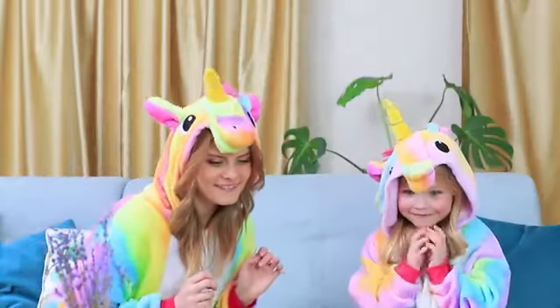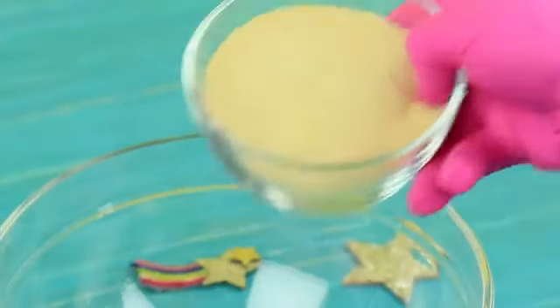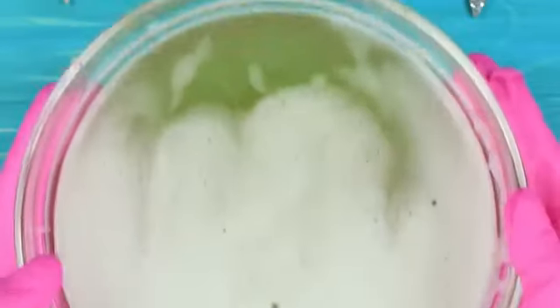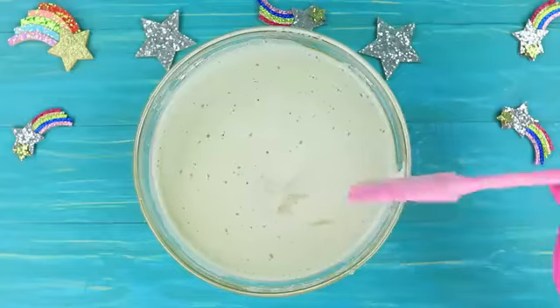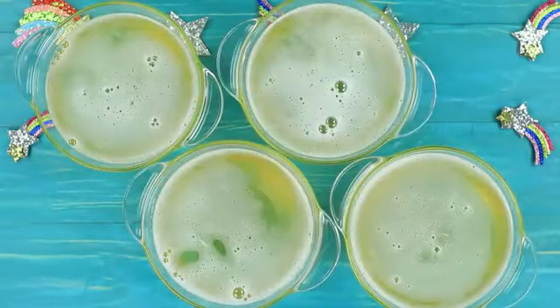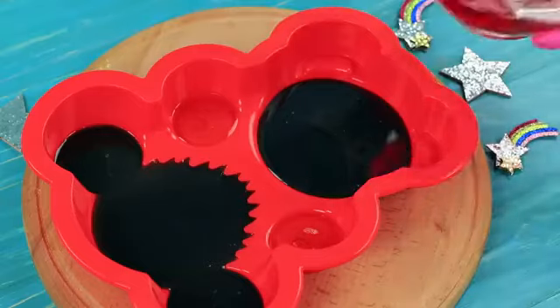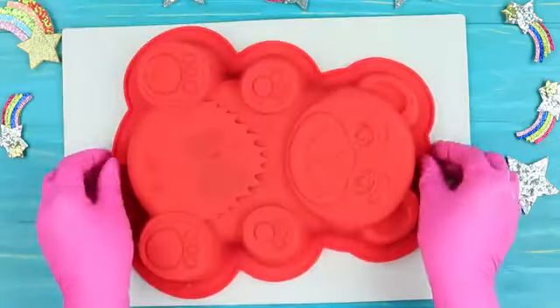Miss Gonzalez made a giant gummy bear! Where did her unicorn family go? They should get started on eating this as soon as possible! Pour a quarter gallon of cold water over four and a half ounces of gelatin, let it set, then melt it in a microwave. Pour five ounces of sugar into the gelatin and mix thoroughly. Divide the mix into four parts and add food coloring to each one. Pour the colorful jelly layer by layer into a silicone bear mold, letting each layer set so the colors don't mix. Remove the gummy bear from the mold when it's ready.